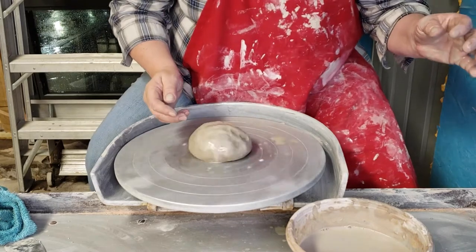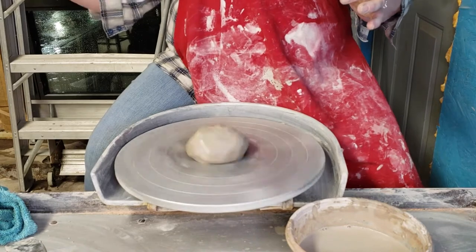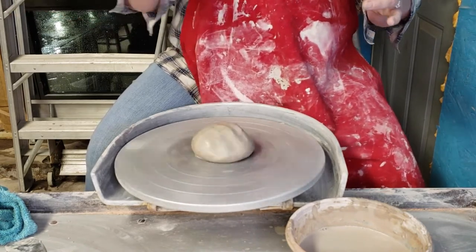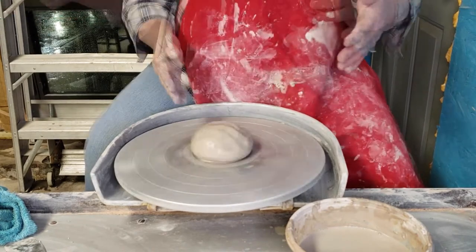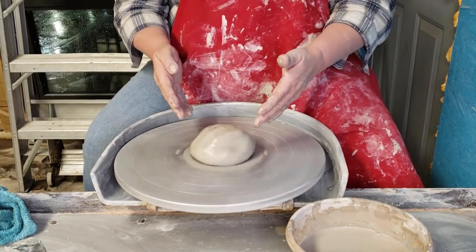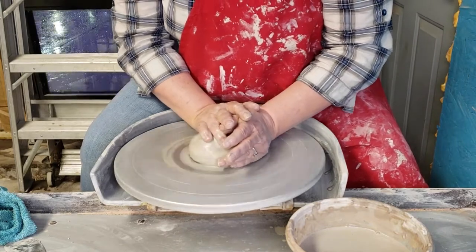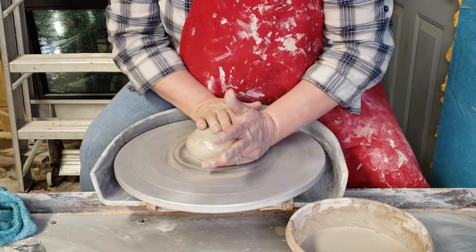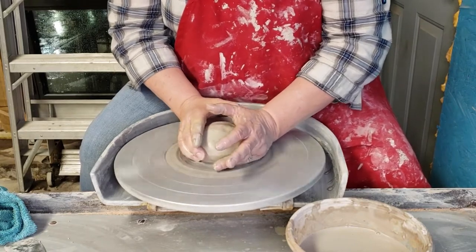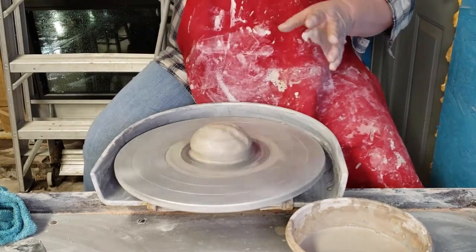Get your hands wet, get some water on the clay, and get your wheel spinning. The regular electric wheels have the on-switch on the right-hand side; they go both directions for left- or right-handed people. When you're centering, you want your wheel to go fairly quickly, but before you start to center you're going to push down slightly and use this portion of your hand to seal the clay to the wheel — just making sure it doesn't slide off.